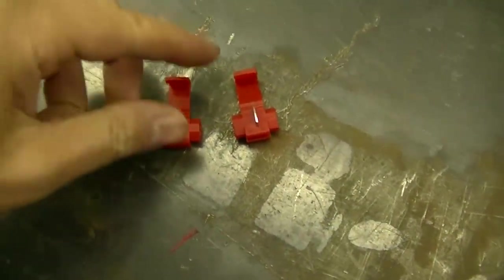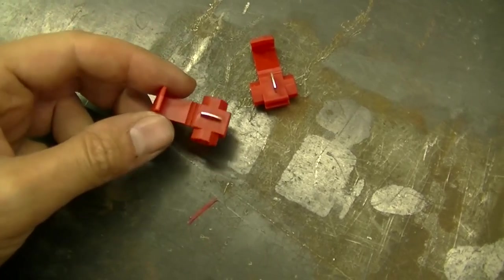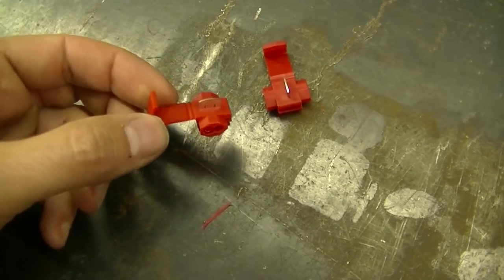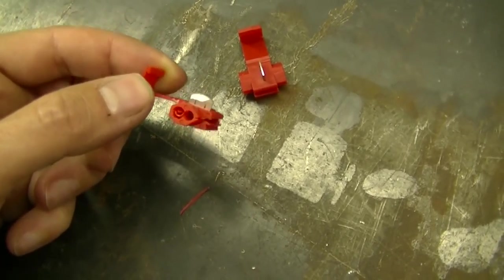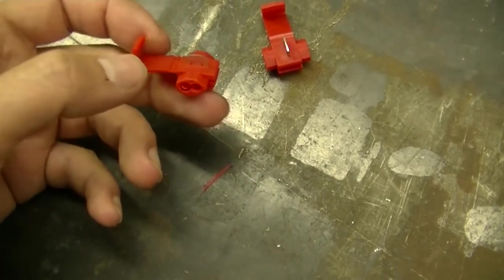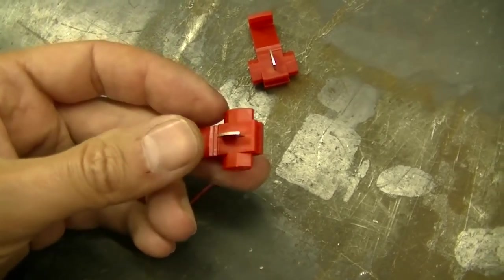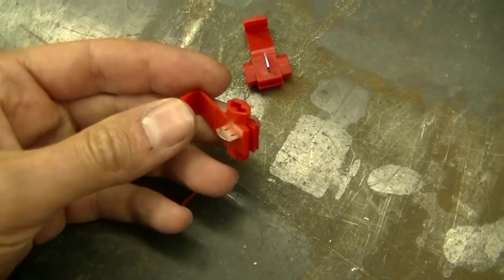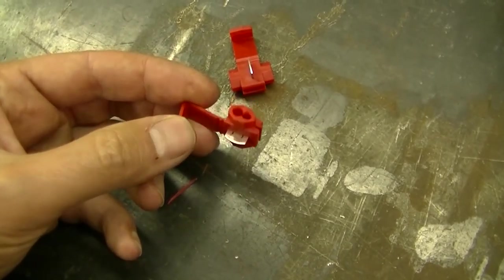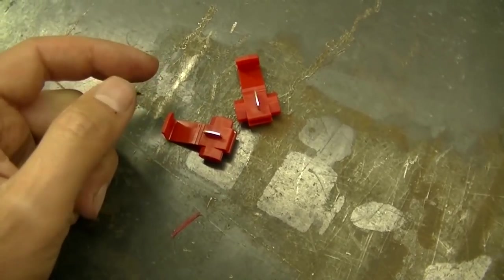Another tip: those resistors, when you buy them from eBay and similar places, they come with connectors like this. These are really a last resort for connecting something — they are known to corrode and fail and cause problems. So it's best to cut the wires and wire in a weatherproof connector when you're putting those resistors in. These included connectors are pretty much junk.